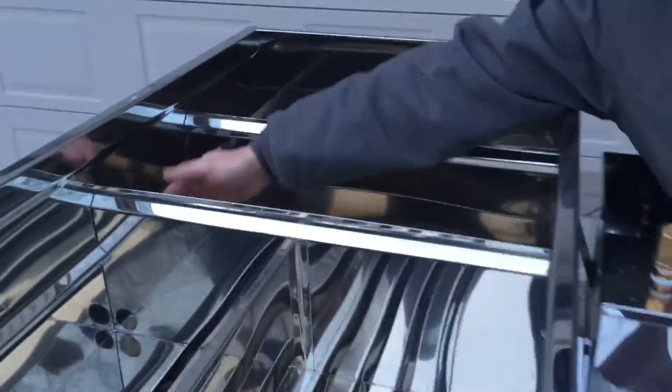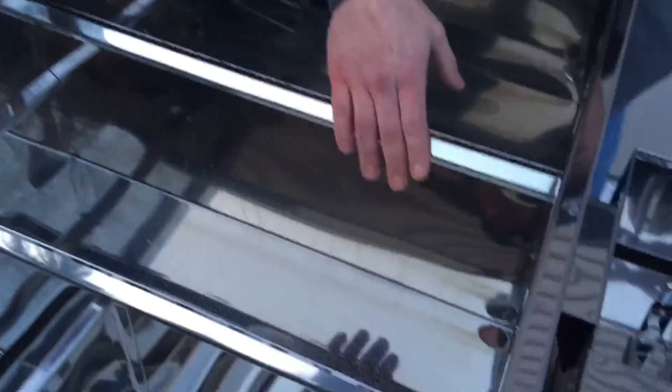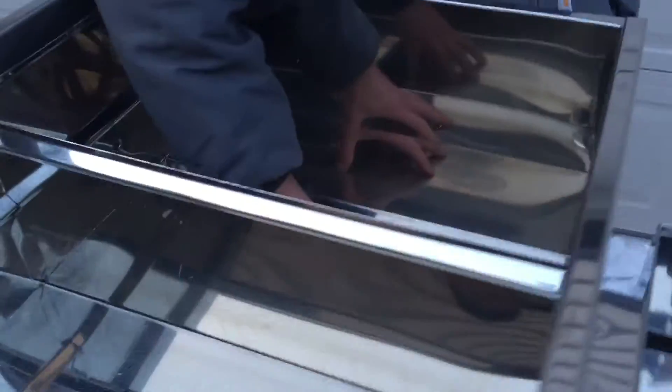From here, it starts entering into the syrup pan. Through this cutout into here, where it starts to become syrup. As it becomes a little denser, it flows through this other divider into the very front pan.